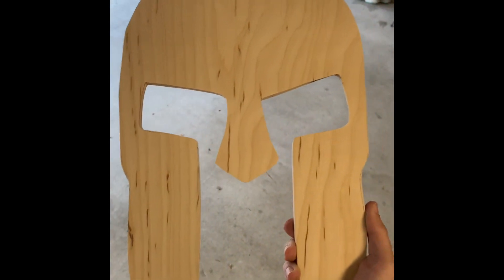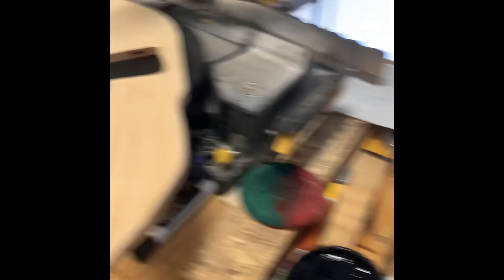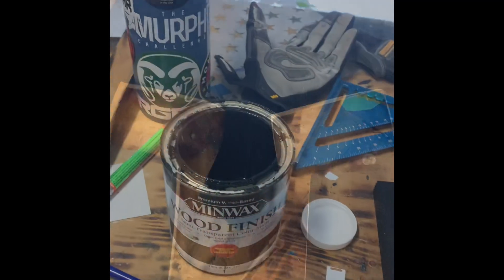Alright, so we're going to get our half inch birch plywood and cut our Spartan out using our stencil. And then we're going to take our Minwax and just go ahead and stain the whole thing black.